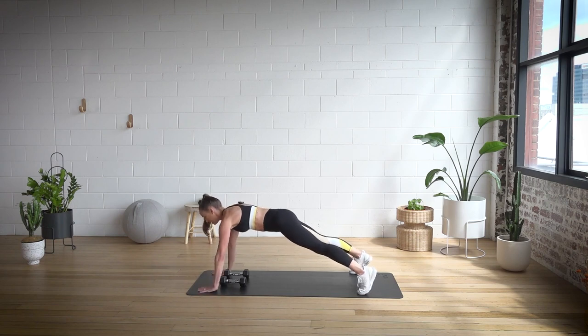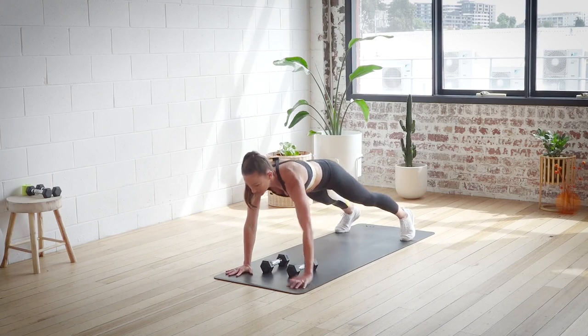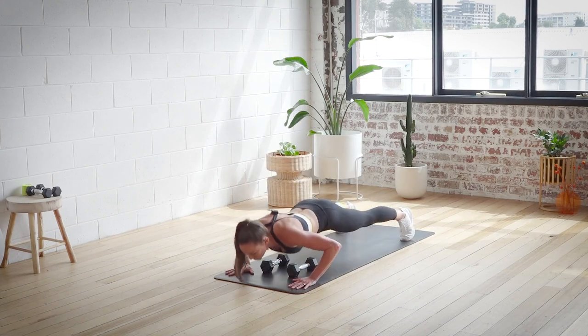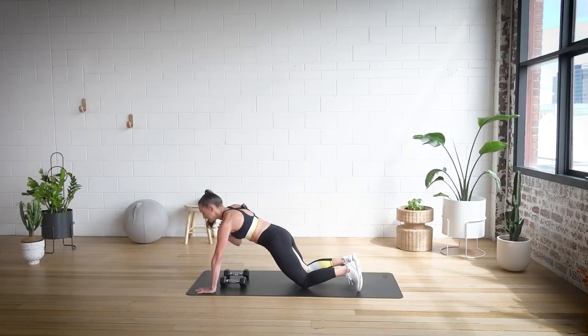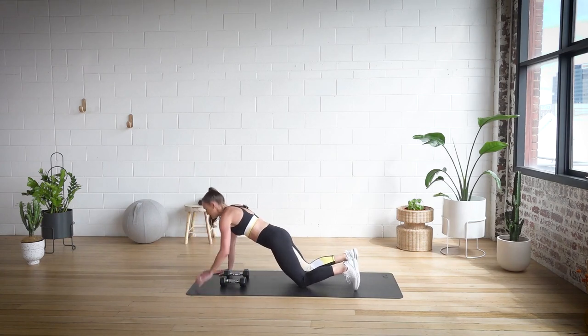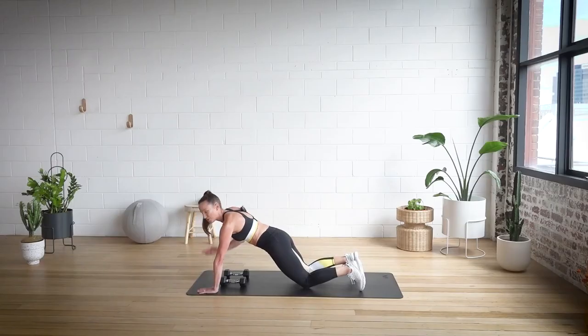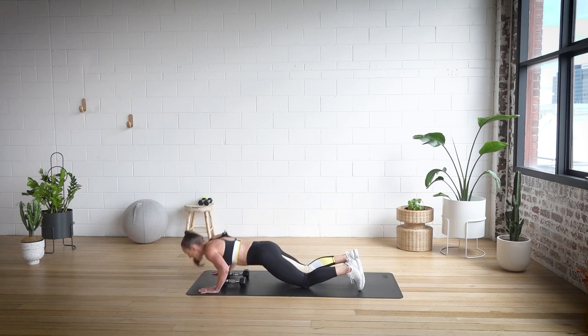So we're going to go shoulder tap, shoulder tap, and we come down to a push up and up. And again, shoulder tap, shoulder tap. You can take this down to your knees — tap, tap — but think about the push up technique. You want your hands just wider than your shoulders, and you want your elbows to go back at 45 degrees as you come down. That's your strongest point. Last one and down. Well done.